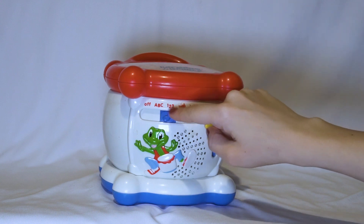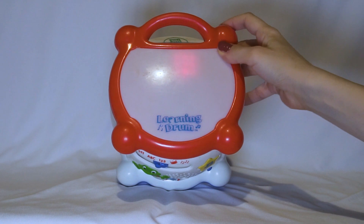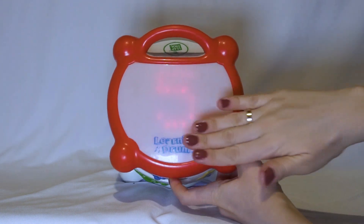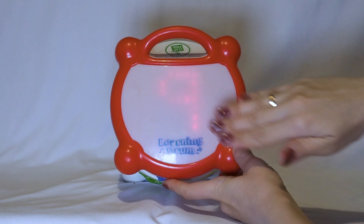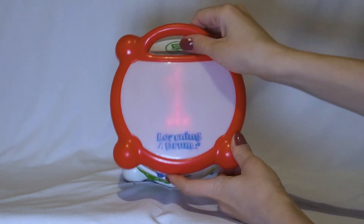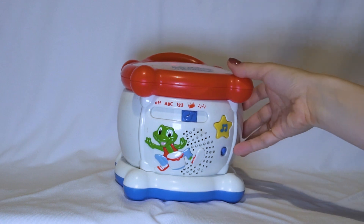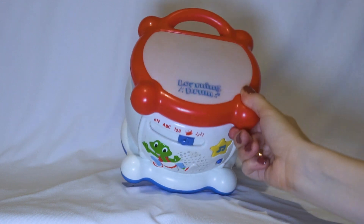This button is for 1 to 3. Let's learn numbers. So from 1 to 10. Let's do it, follow me.